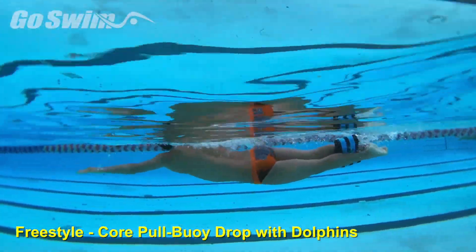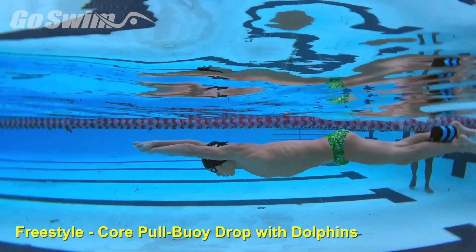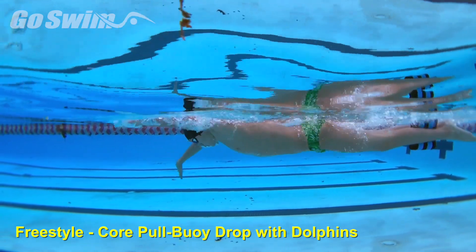Making sure the back doesn't slope in freestyle can help swimmers go faster. When swimmers stabilize their core, they can rotate quicker and decrease resistance that can come from the hips dropping.